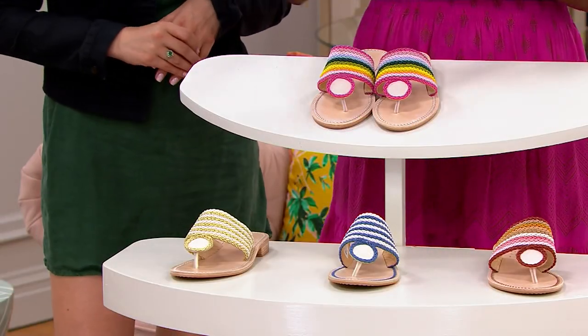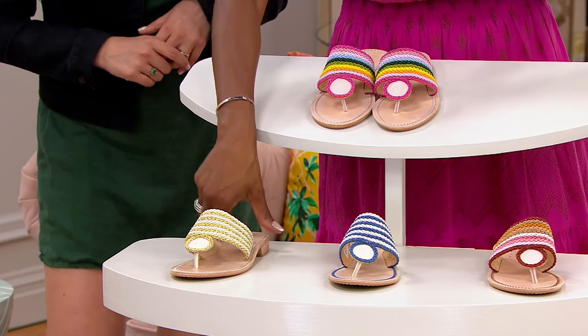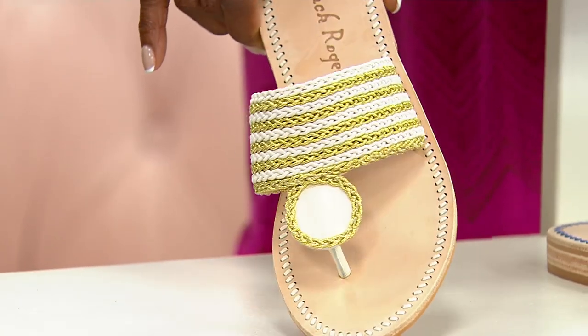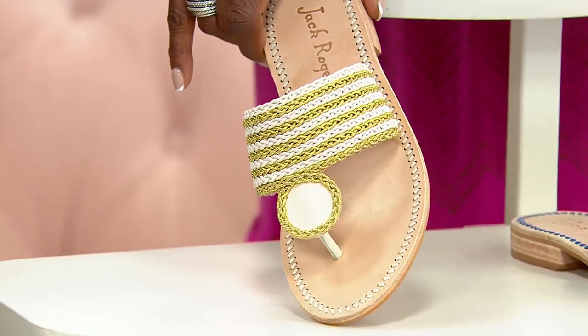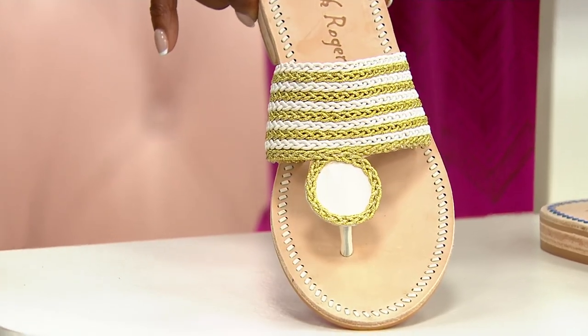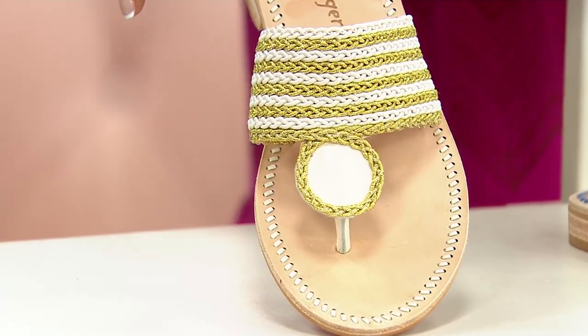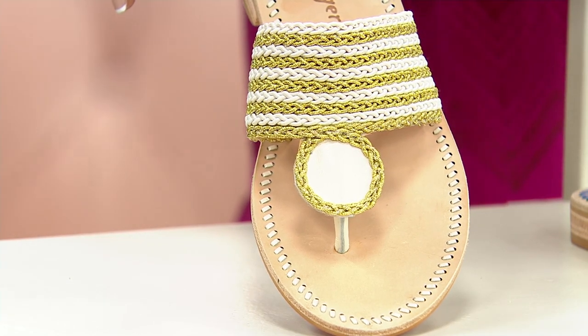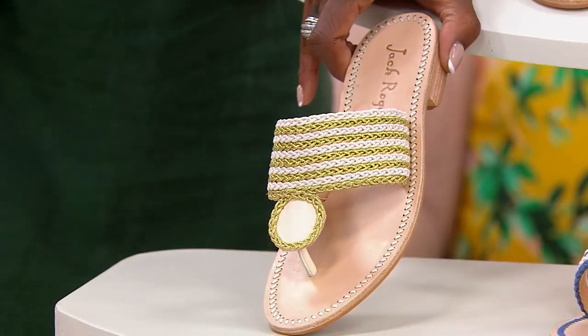We also have these in your gold metallic with a little ivory. I love this — it's a little bit of a sparkly sheen in a more subtle way. It's really easy to wear. The circle detail is done without that rondelle whip stitching, so you have the brand identity without it being too much in your face. That's beautiful.